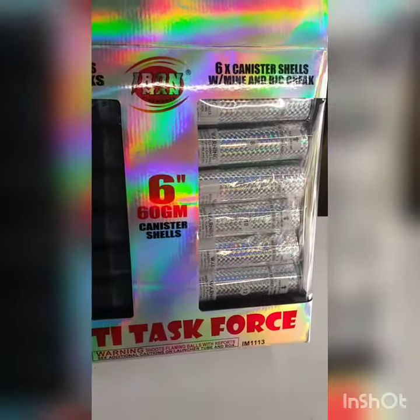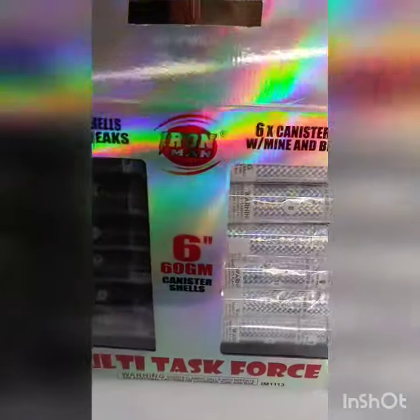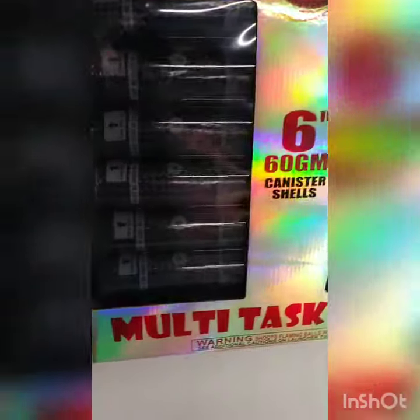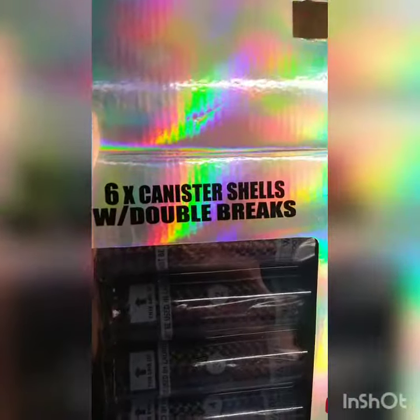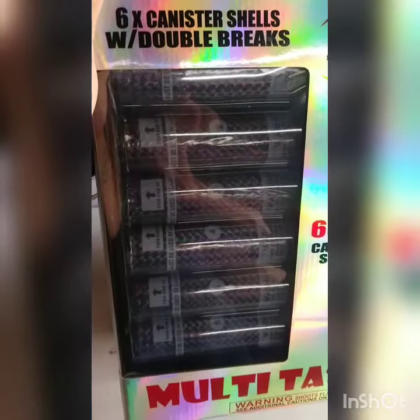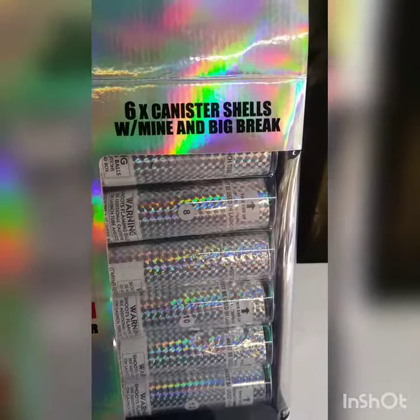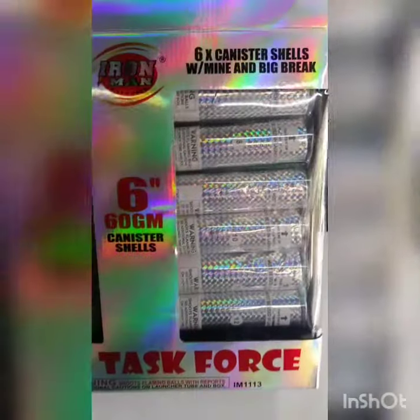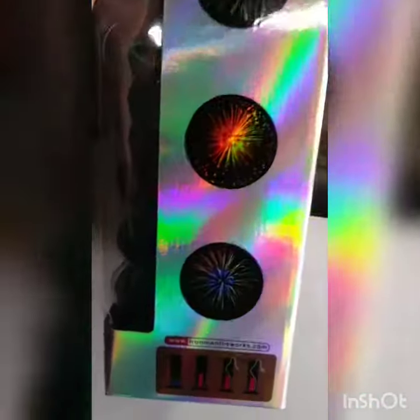Back again with another new product for 2020 — these are Iron Man Fireworks six-inch 60-gram canister shells, Multi-Task Force. You get six canister shells with double brakes, and six canister shells with mine and big brakes. So they're pretty much a 12-pack of double-brake six-inch 60-gram canister shells. I've never had these, nobody's had these — these are brand new.